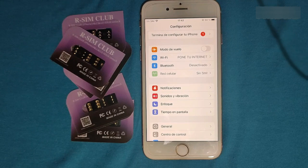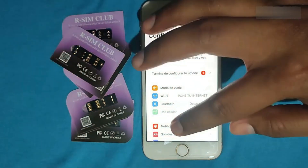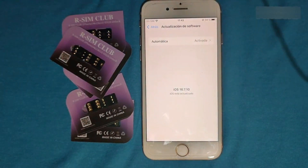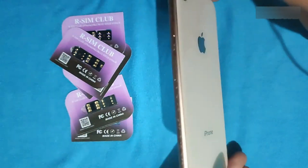Hey friends, welcome! Today we're going to make an awesome video. First, we're going to unlock this device. The new version of iOS 16.7.10 appeared about two weeks ago, and we're also going to take the opportunity to jailbreak this device. This is an iPhone 8.